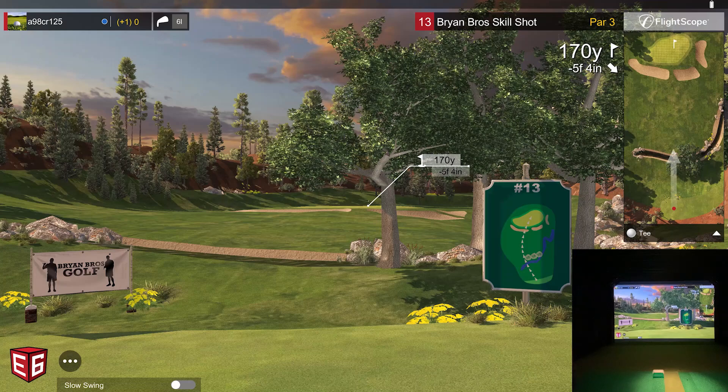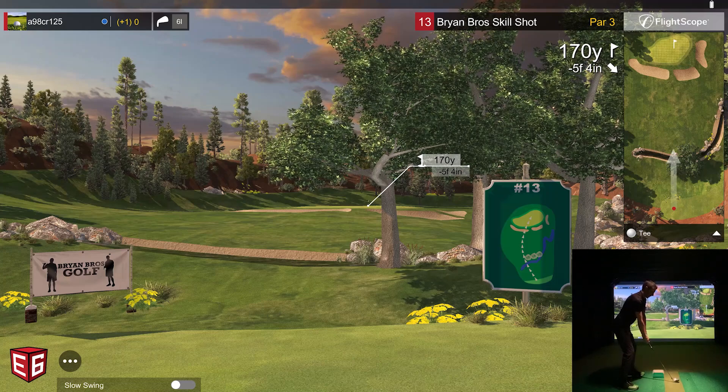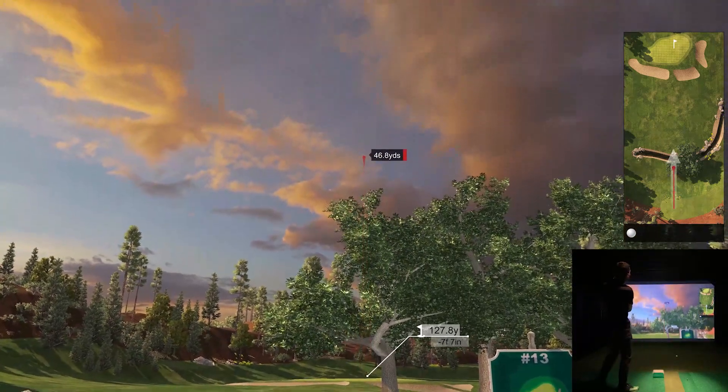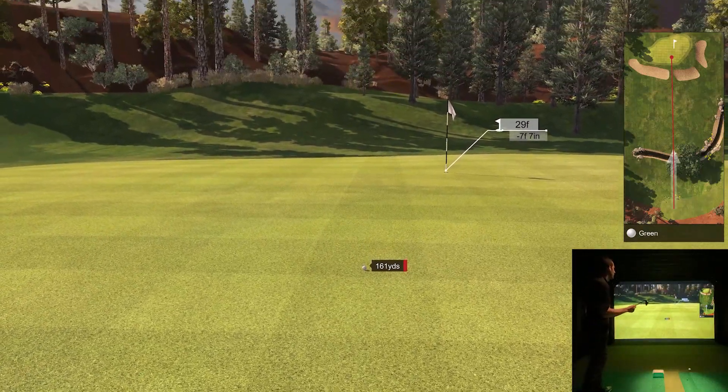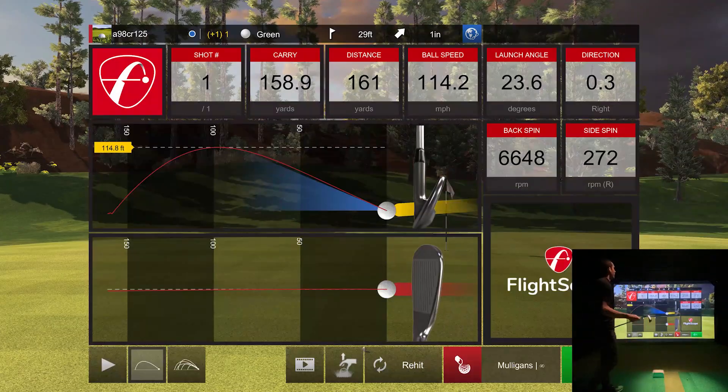Number 13 — looks like you either have to go up and over or play a huge fade around. I'm going to try to go up and over. Actually, are they trying to trick you? Down in the map it shows you need to go around. I'm going to put the ball a little forward in my stance to get a little more launch and keep it up higher. I just made it over — that was an eight iron. Not enough bounce though. Didn't have to go around, which is good.